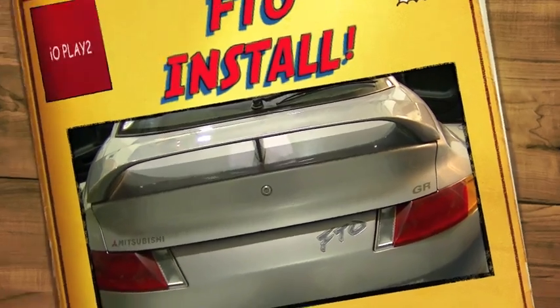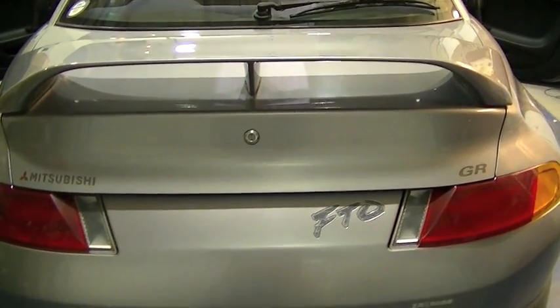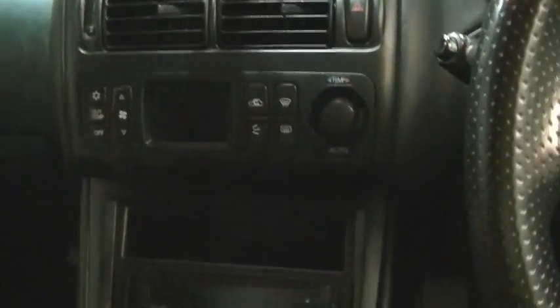Today we are putting the IO Play 2 into a Mitsubishi FTO. Here we are — standard dashboard, head unit, fascia has been removed, but apart from that it's a standard Mitsubishi FTO dashboard.